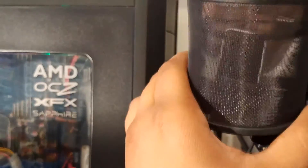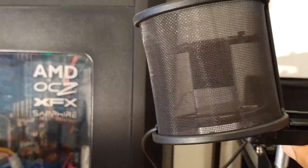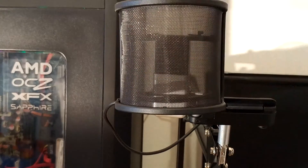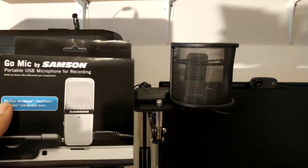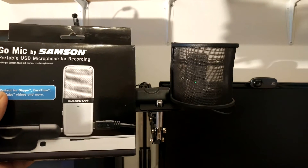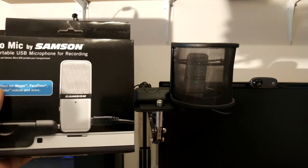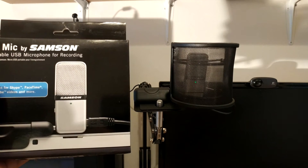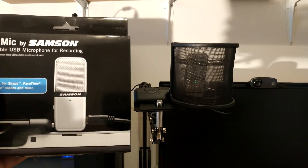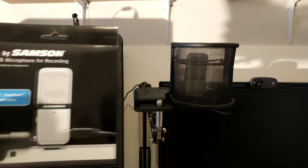This pop filter I'm using is a dual-layered one so you get a little bit more quality — I'll put the link in the video description. There we are — that should reduce a lot more of the popping; it's a nice mesh and the microphone sits nicely behind it. Whether you're recording your latest YouTube video, a song, or a podcast, the Go Mic is the perfect starter mic. It gives accurate reproductions with linear characteristics — it is absolutely beautifully made. I hope you've enjoyed this video; give it a like or dislike and let me know what you thought of the audio quality. Be sure to subscribe for more unboxings.